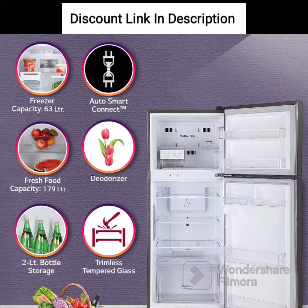Door Cooling Plus: The door cooling plus feature ensures even cooling throughout the fridge, including the door. It helps in keeping the food items fresher for longer.